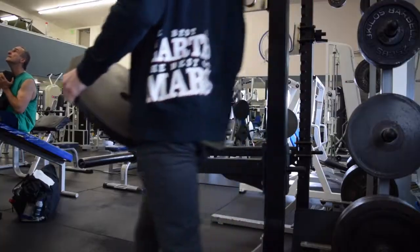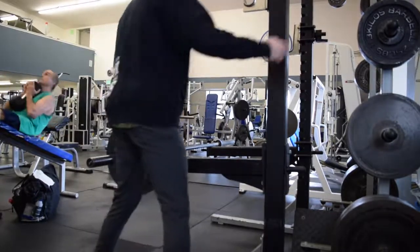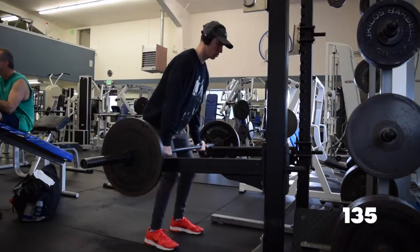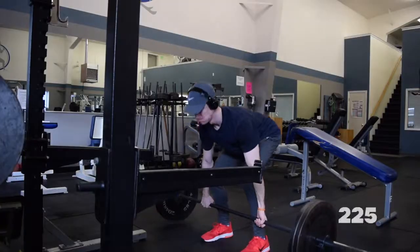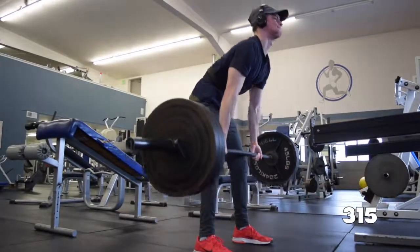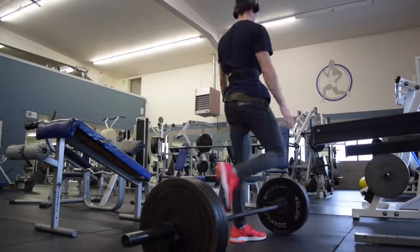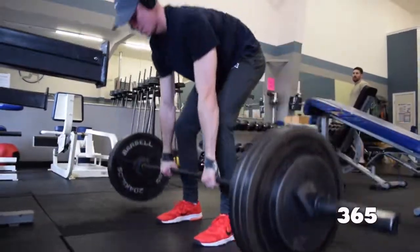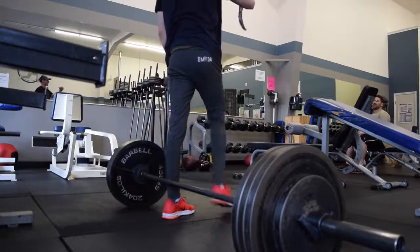So I warmed up, stretched, doing back — mostly back — and then thighs later. I started with deadlifts: bar, 135, 185, 225, 275, 315 — and then I decided to just jump to 365 to see how it feels. And I failed. Tried it again, got it up about 7 inches, form started to break, so I put it down because I knew I wasn't going to get it properly.